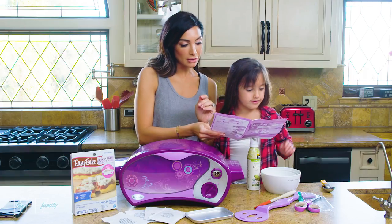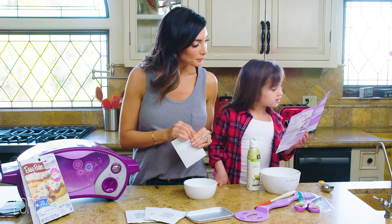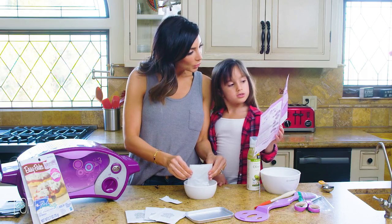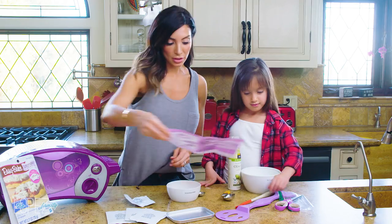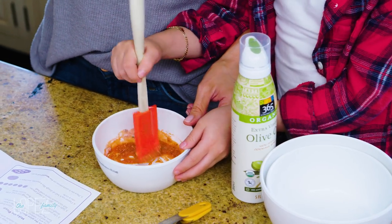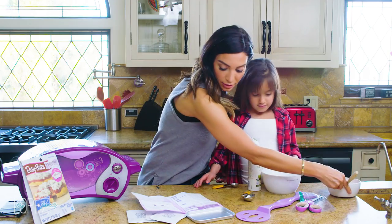We're going to start by making the sauce. Here's the marinara — pour a marinara sauce mix and one and a half teaspoons of water into a bowl and stir the mixture. It looks like marinara, like the red sauce. Now we set this aside until we need it.